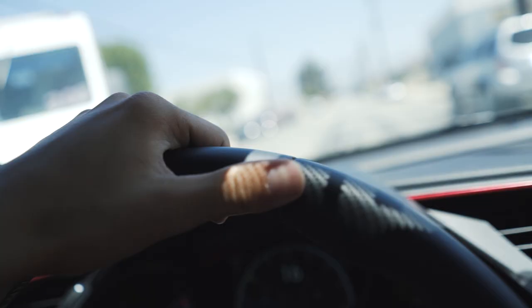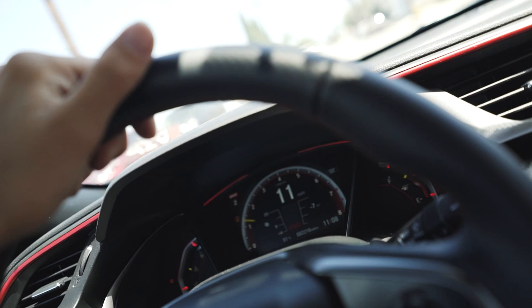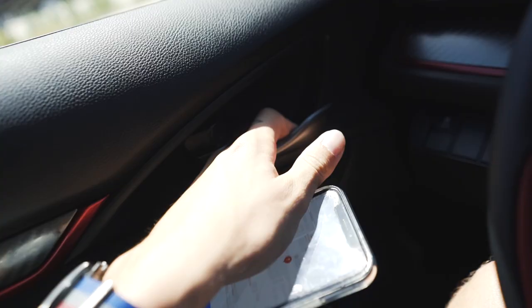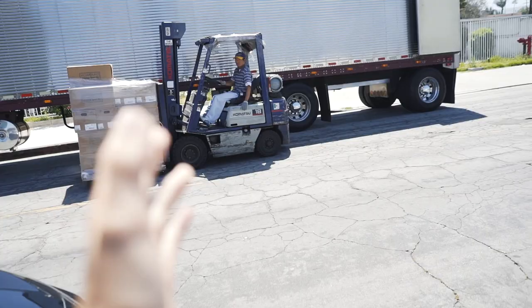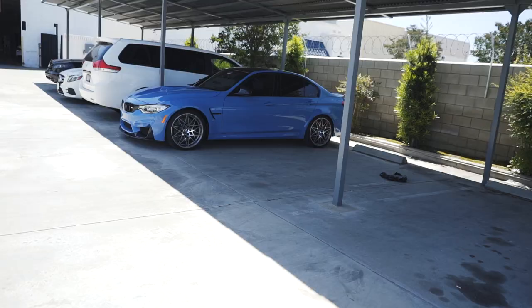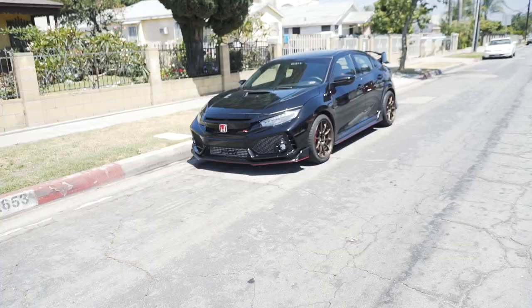We are pulling up pretty soon. We made it, but it is a little bit sketchy because NVIDIA is directly through there but this truck is blocking my entrance so I can't get the car in — somebody's getting a shipment. Good news, they are moving the truck. I get to park the car inside because it's a little sketchy keeping it on the street, so I'm going to move this thing inside and then we'll grab the exhaust.